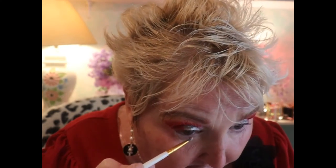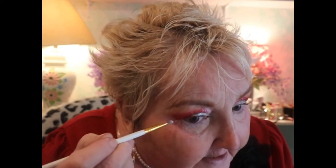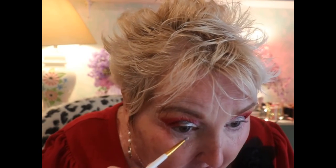We could do the white — let's try just a little bit of white on the lower lash. Oh yeah, that's kind of got a neat dimension to it. And I could add eyeliner to it!